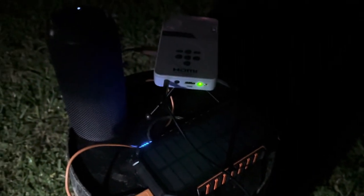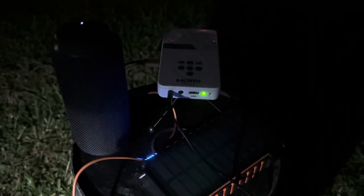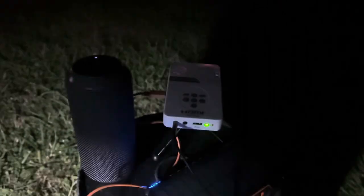All of this equipment fits in a very small camera bag. This is a way of showing the Jesus Film while standing on a chair, a bucket, or whatever might be available. I'm going to turn off the light here and try to show you what the experience is actually like.